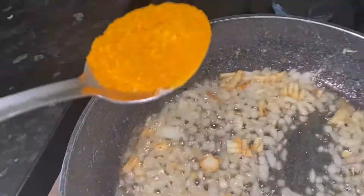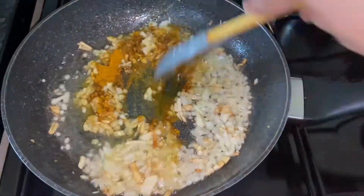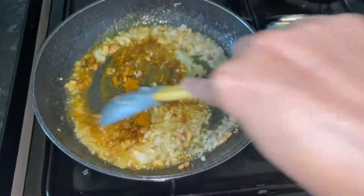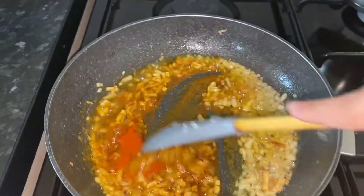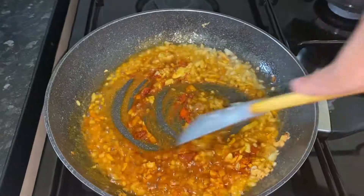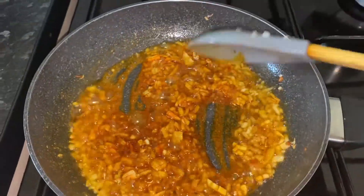I'm going to show you how to make a mix powder. I will show you this. I will show you the same way. I love the same way.